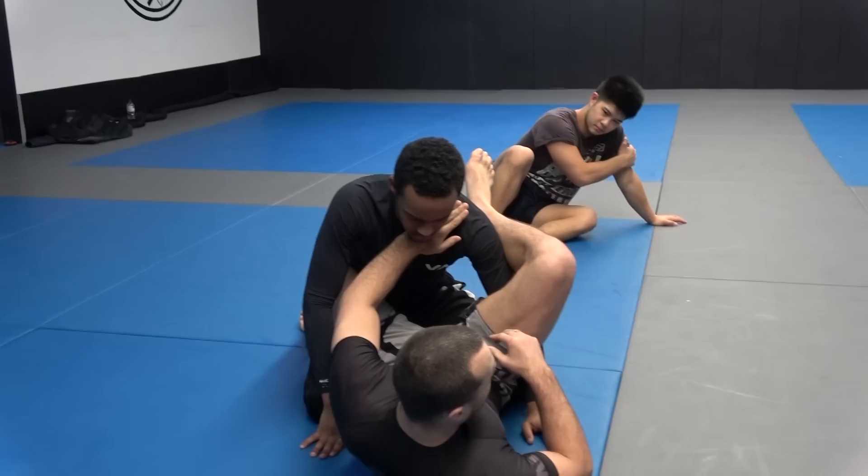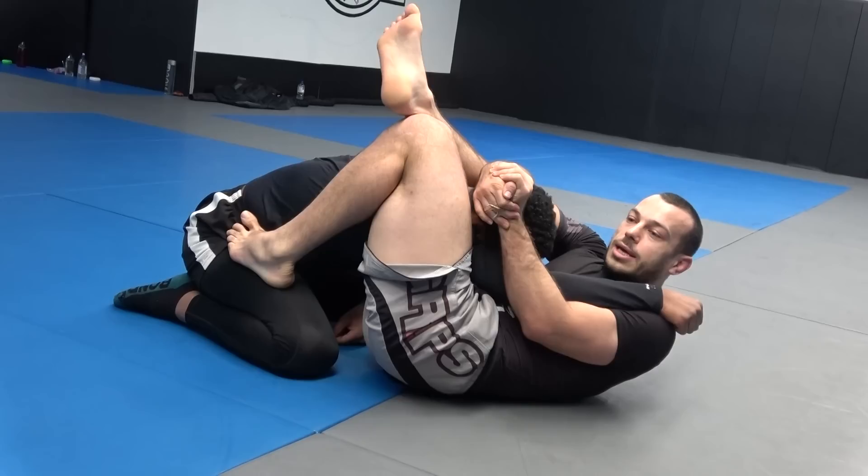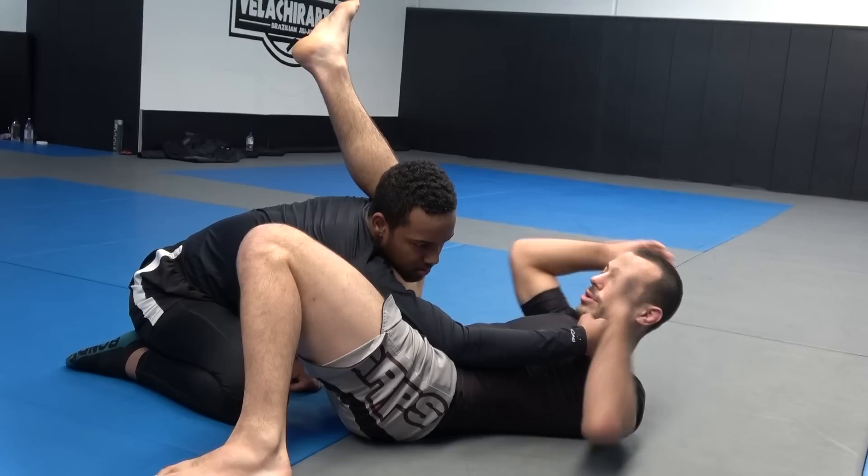To finish the triangle choke, I need my right thigh cutting across the front of his neck, or at least in front of the artery here. If it's all the way on the side, I won't get the choke. So I have to hold his head. When I put my foot in there, if he can't free his head, I can move my hips out to the side, get my angle, and now my right thigh is sitting in front of his neck and I can actually apply the choke.